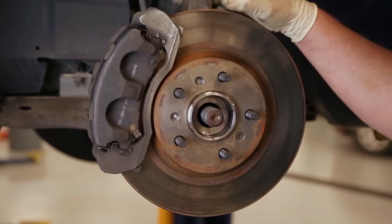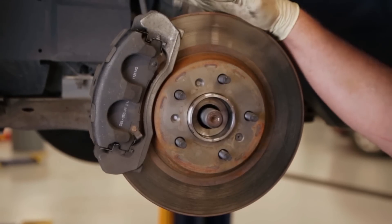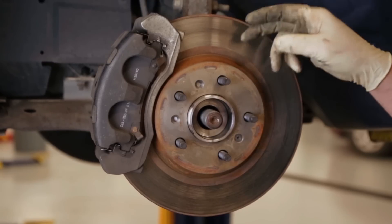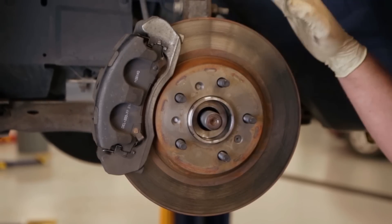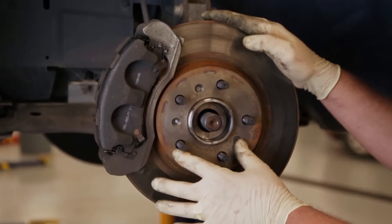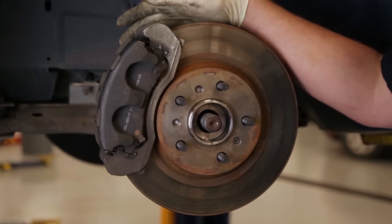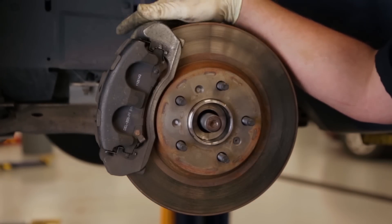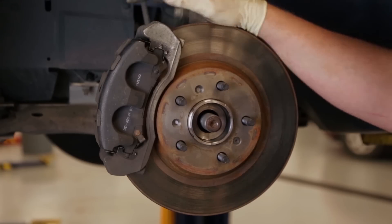Now that we have our brake assembly mounted and a rotor mounted, a couple of precautions as we put this back together. One, we want to make sure that there's no rust or debris on the backside of this rotor if we're using a used rotor, as that can interfere with the mount between it and the hub face. Also, we'd want to apply Loctite and torque the mounting bolts for the caliper bracket to the manufacturer's specification.